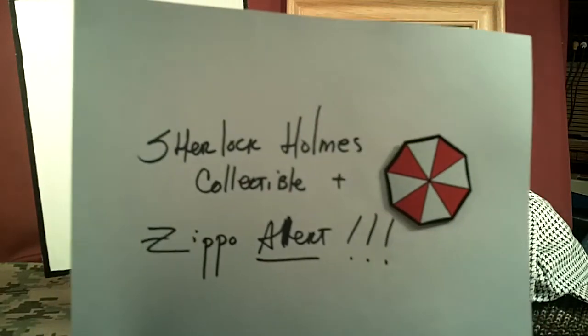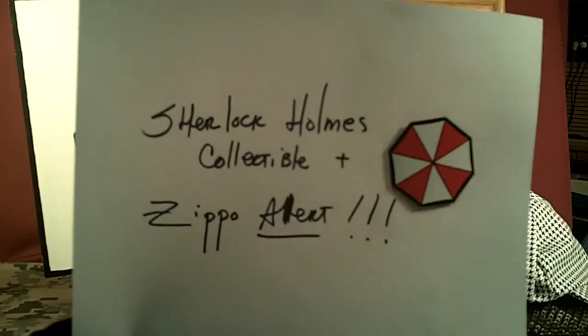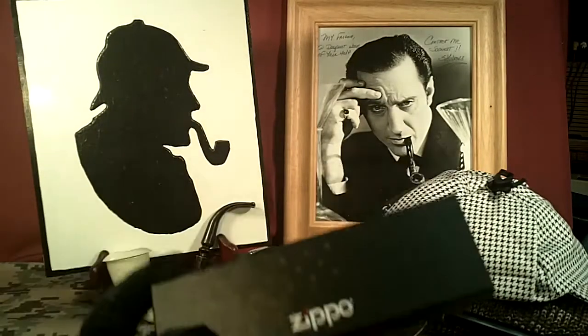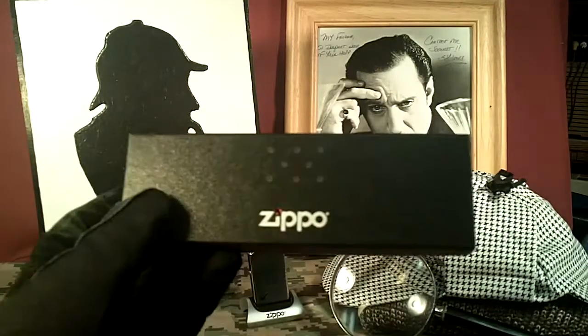This is going to be a short story about a Sherlock Holmes collectible I just bought and a Zippo alert. First let's do the Zippo alert. The other day I bought a pen — it's a Zippo pen, at least it comes in a Zippo box.